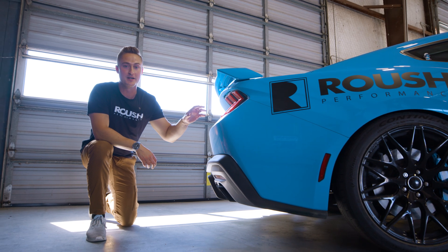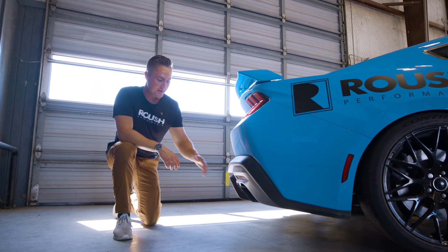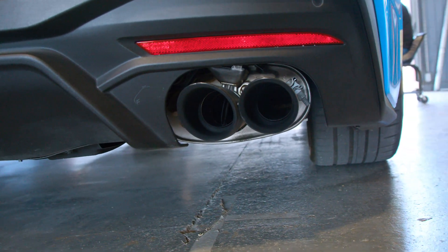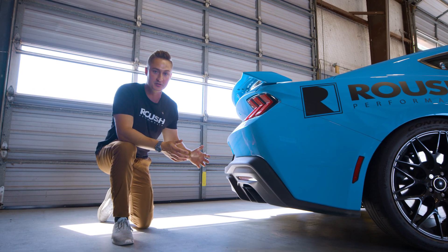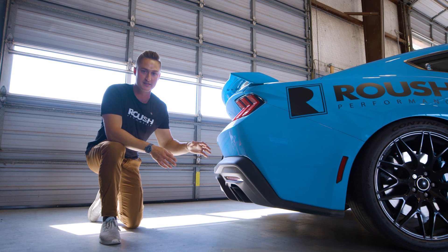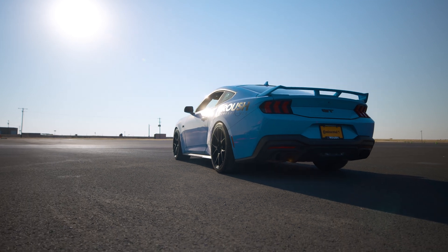Not only do we have powertrain upgrades up front, but we also have this awesome exhaust system out back here. This is our active kit with valves that you can open and close and customize the sound how you want. This one's also paired with our mid-pipe X-pipe, but that's not the only configuration you can have. We've got an H-pipe, we've got axle-backs, and we've got full cat-back systems that you can choose from. We really give you the opportunity to give your Mustang the personality you're looking for.